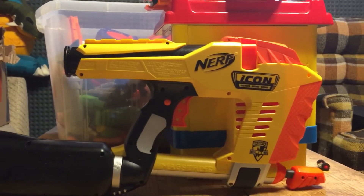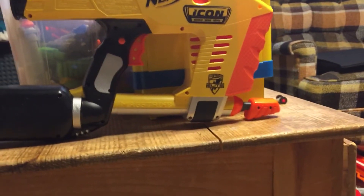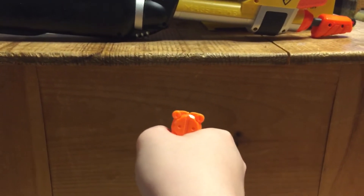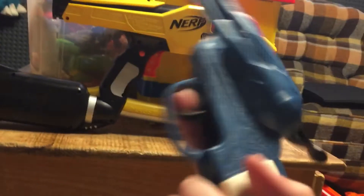If you want a blaster that can shoot one dart, just use the Jolt — the Jolt is way more reliable and so much easier to reload. With this thing, you load 10 darts, pump it up, and it will just fire one dart because the magazine won't rise.